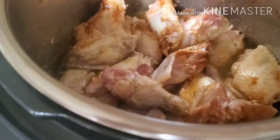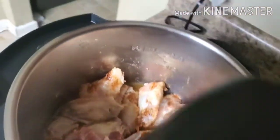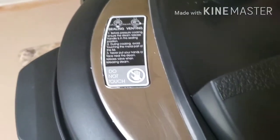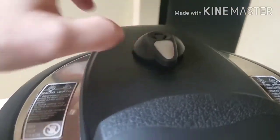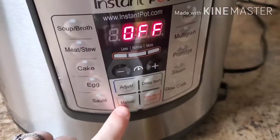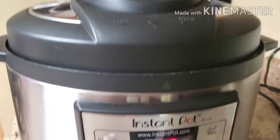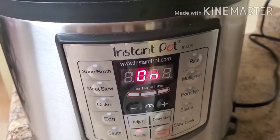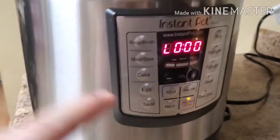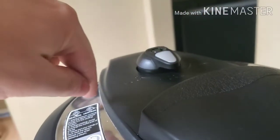We're going to add our lid to our Instant Pot and put our pressure valve into the sealing position. We're going to hit the cancel button to turn the sauté function off. After pressure cooking, we're going to do a quick release — turn our steam valve from sealing to venting to release the steam.